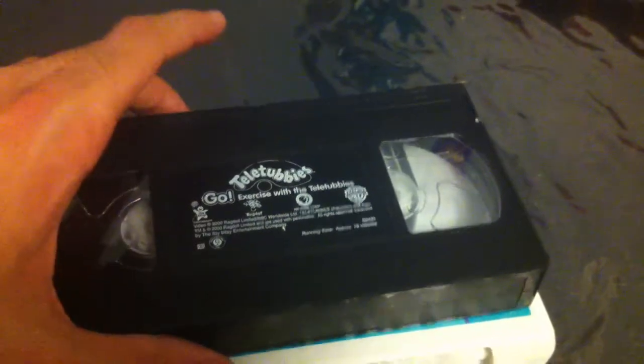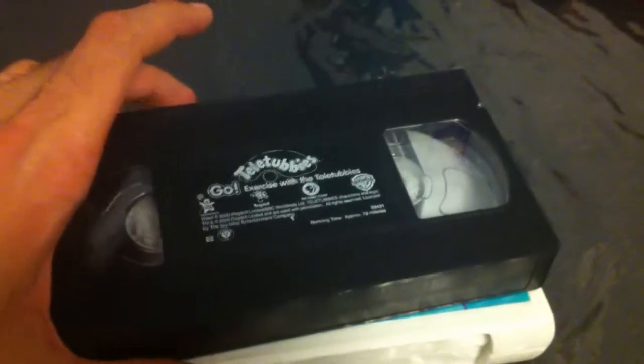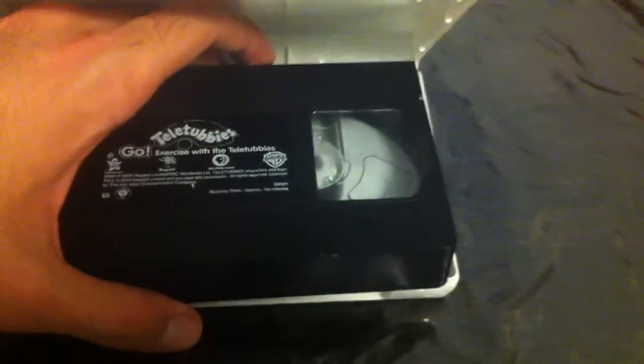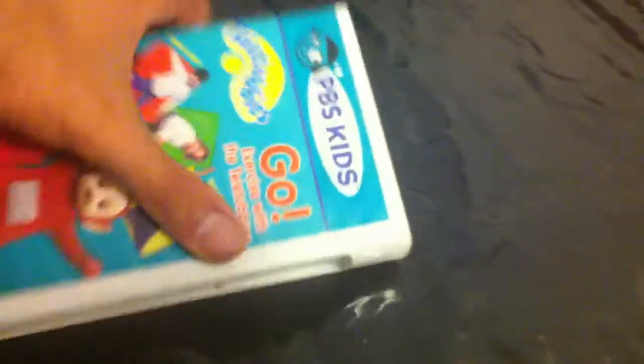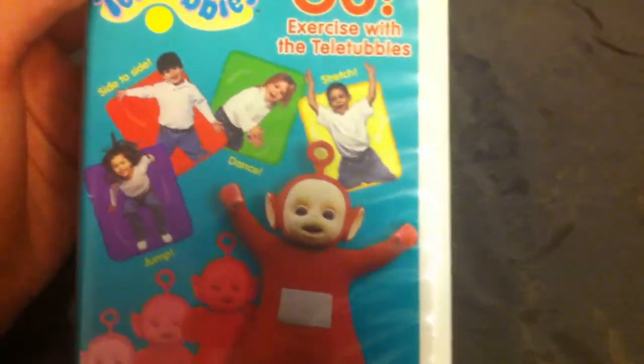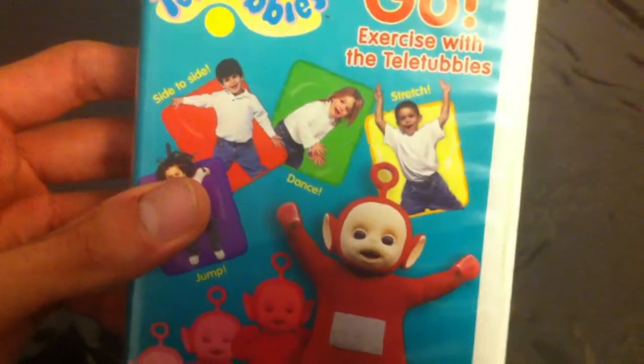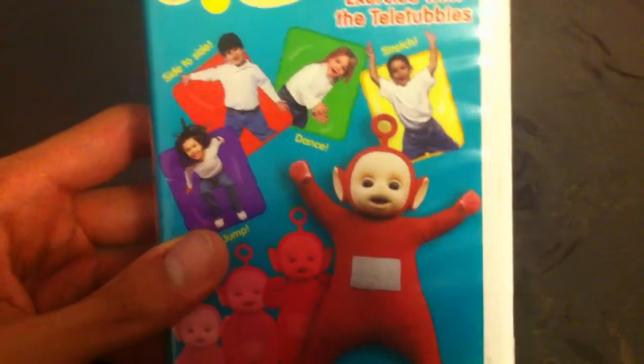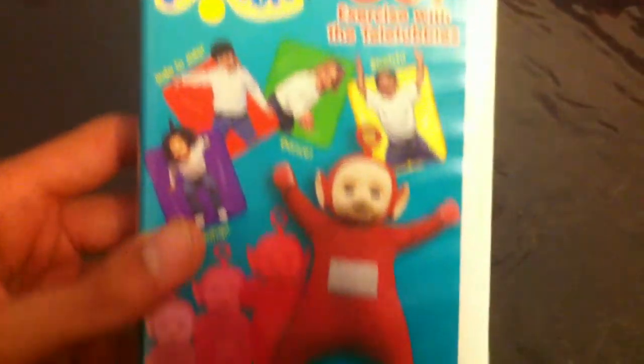I know there is a white stick label version of this 2-in-1, but to be honest I am no longer needing a white stick label of the 2-in-1 version. I am fine with the Canadian copy. Because I already have a white stick label copy of Go Exercise with the Teletubbies VHS, which is my 2005 extremely rare Paramount Home Entertainment reprint that already has a stick label on it. So since I already have the 2005 Paramount VHS of this with a white stick label, I am fine with this VHS that has a dark lighter stick label instead.